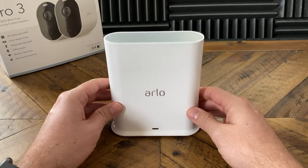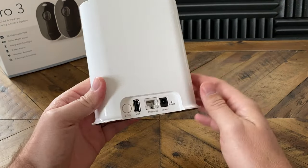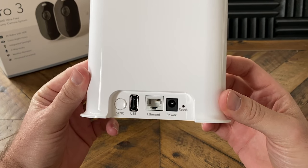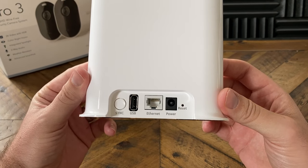Taking a look at the hardware, it comes with a new smart hub. This has the same look as the smart hub that comes with the Arlo Ultra — we've got a button for syncing, a network port, and a power port. But in addition to this, which is different from the Ultra, is that the USB port is back so we can plug in external storage, whether that be a thumb drive or a hard drive, and it can support up to three terabytes of storage. Unlike the Arlo Ultra, which can only do up to 256 gigs.